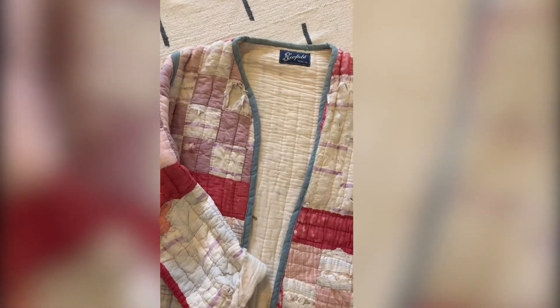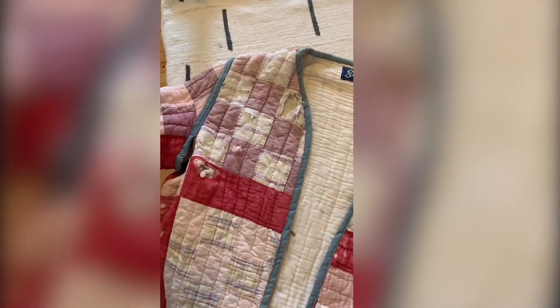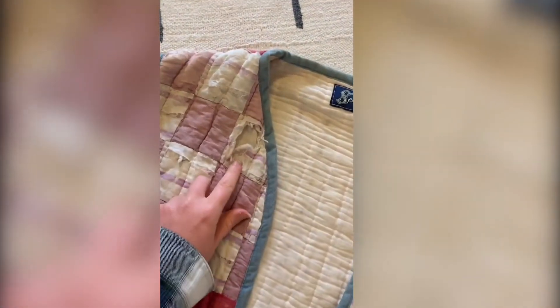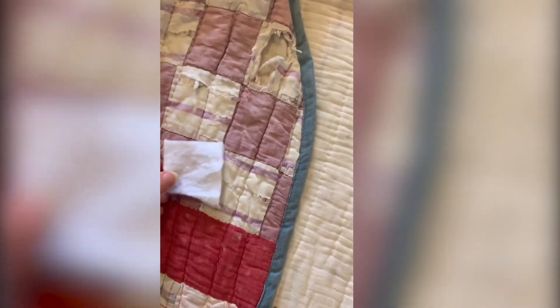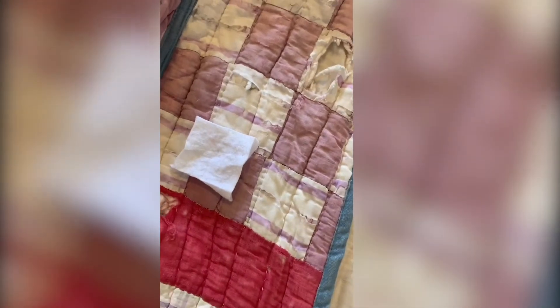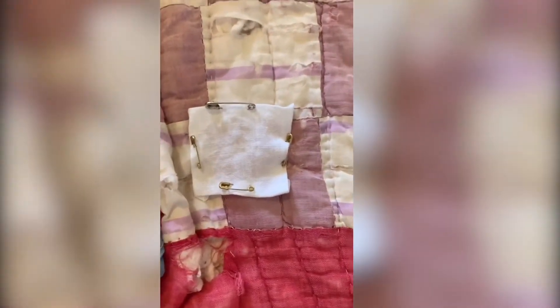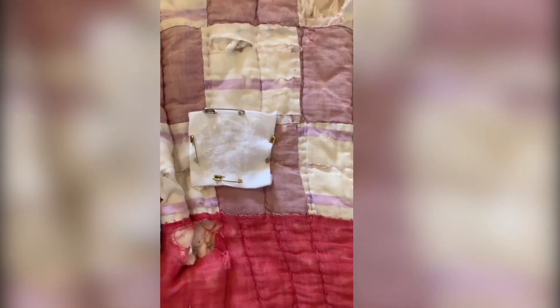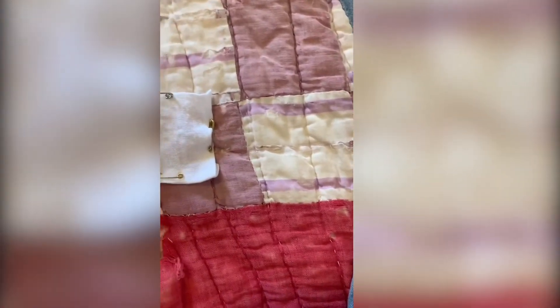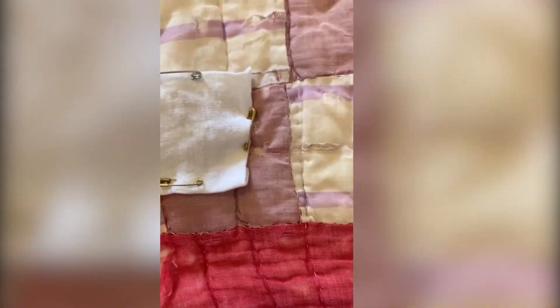The next thing I'm going to demonstrate is how to do a patch on a different type of garment. Here I have this quilted jacket that has a lot of little rips in it, and I cut out a white linen square and I'm going to pin it to the quilted fabric. Now we've pinned our little square fabric to the quilted jacket. If you have a regular denim jacket, t-shirt, or any garment that doesn't have a rip or a tear, you can just pin the patch right on top for a decorative design. So here we have our pinned square and we're going to start embroidering it.